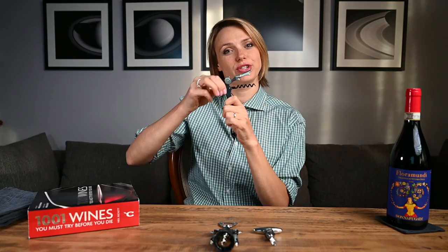Hi everybody, this is Agnese from No Sediment and today we are going to learn how to open a bottle of wine with this trustworthy corkscrew. For some, this small but very trustworthy corkscrew — best friend to most sommeliers and waiters — can seem more intimidating than the larger bottle opener that you can find in almost any home.